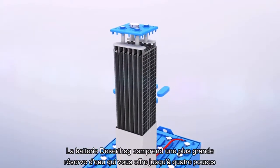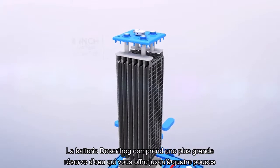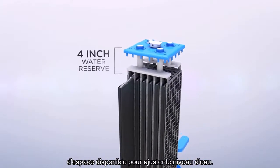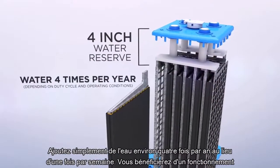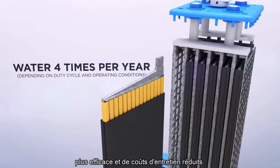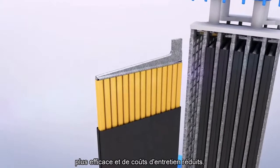The Desert Hog battery features increased water reserve, which gives you up to 4 inches of watering space. Simply add water about 4 times a year versus every week, so you'll have a more efficient operation with lower maintenance costs.